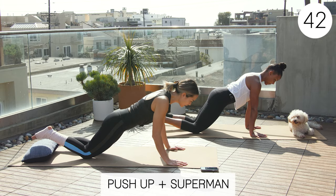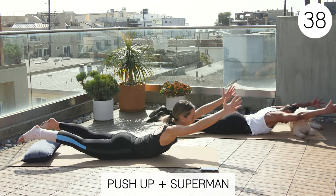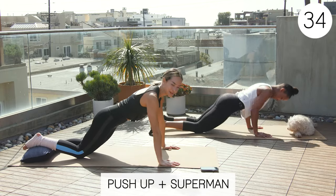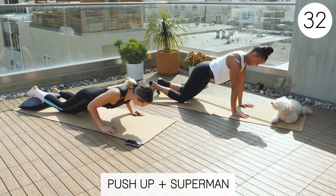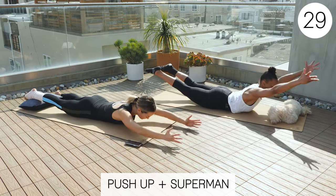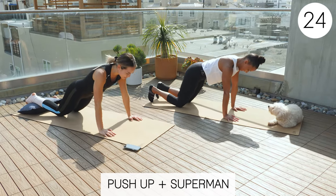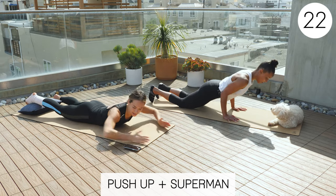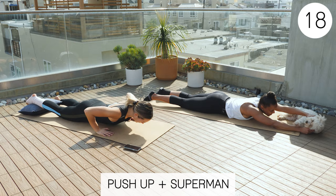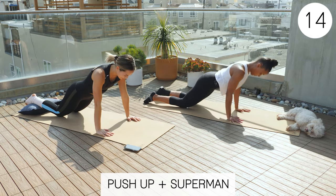Exercise one. We're going to lower from our push-up up into our superman. Rookie is always here with us helping us do our workouts. Remember with our push-up, your tail is tucked under. Make sure you engage your core before you push back up from that superman.